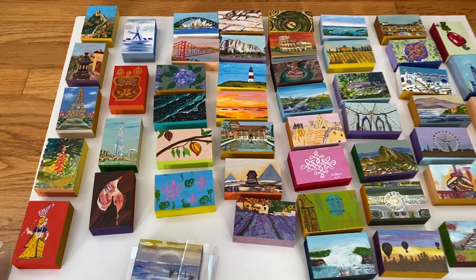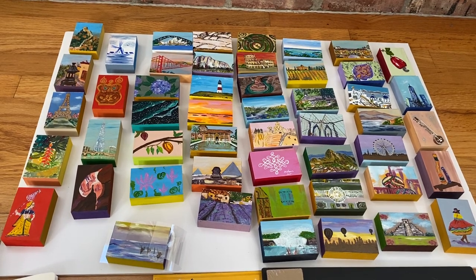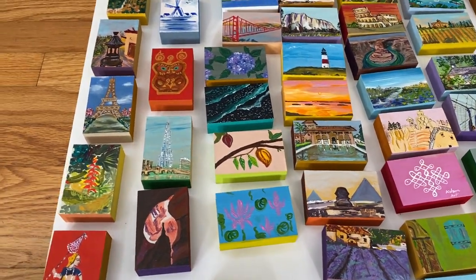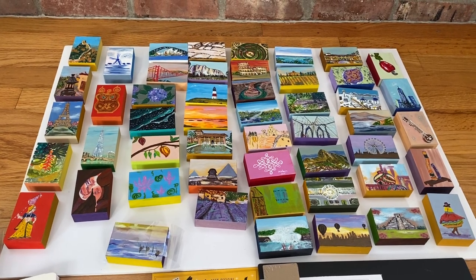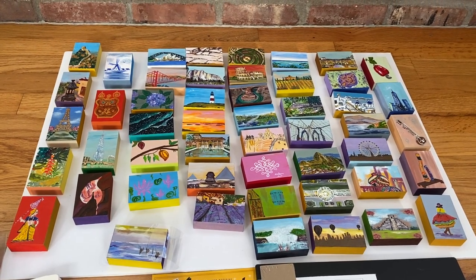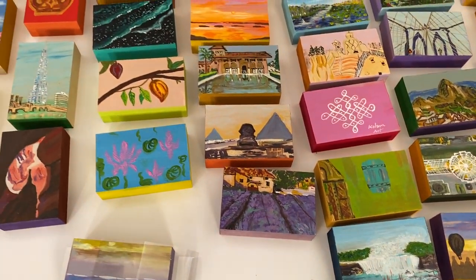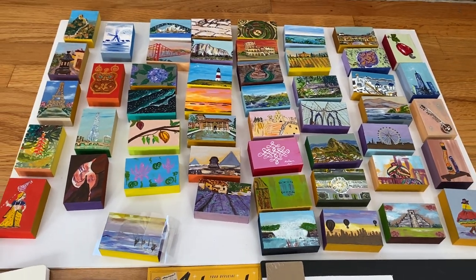That's how you begin your journey of being an Artomat artist, and then you can continue to make as many batches of 50 art pieces as you want. It's a really nice way to get your work out. They sell for five dollars each and you get half of the proceeds, and you can be a part of someone's art collection journey. Many kids actually vend art and begin the process of collecting original art. It's a really easy way to appreciate art and be a part of this wonderful initiative.